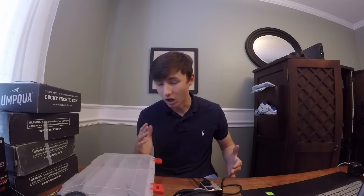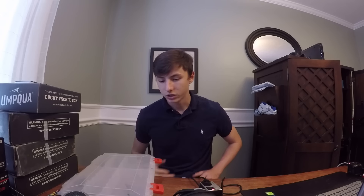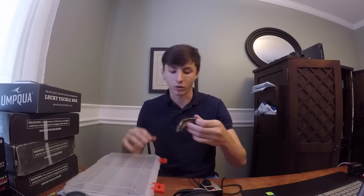I just started fishing with multi-jointed swimbaits probably just a couple months ago. Fall, which it is right now, is a fantastic time to fish swimbaits of any kind, because bass kind of go into this feeding frenzy in the fall. The shad spawn — they'll be eating shad. So I'm gonna go ahead and show you guys what a multi-jointed swimbait looks like. This one would be a shad representation.